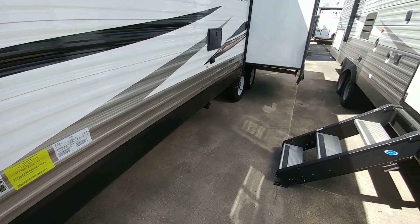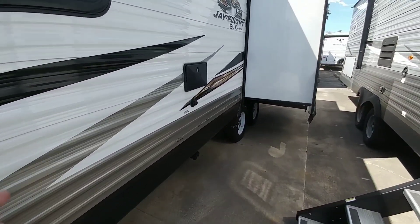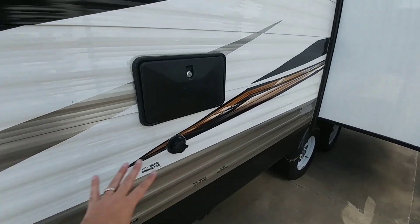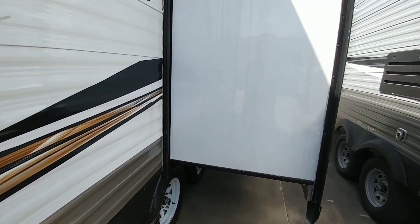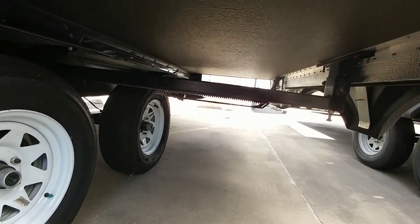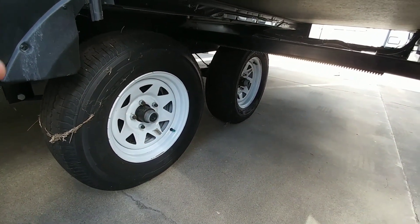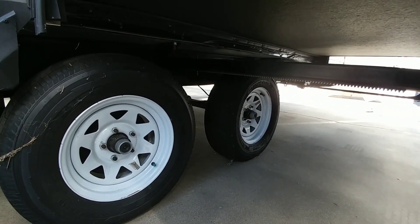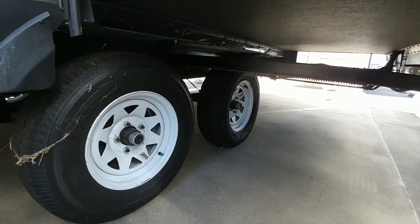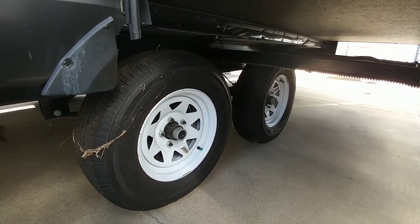Let's take a look at some of the things that make this unit stand out. First, you have a city water connection. You have an outside shower, which is pretty nice. This specific slide utilizes rack-and-pinion technology. It does have the Goodyear Endurance tires, which is also really nice. It has a standard equalizer — not an upgraded one — but on something this size, that's relatively low cost to add and it's a relatively light unit.